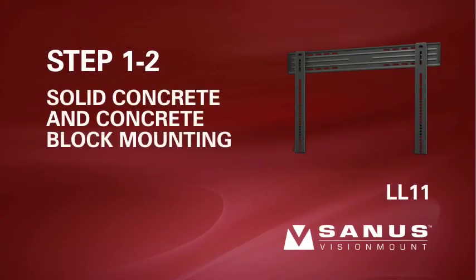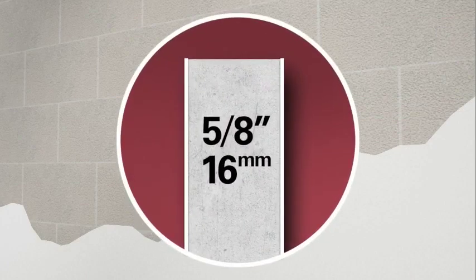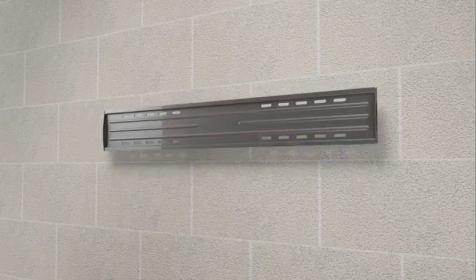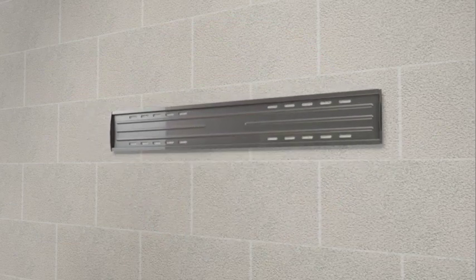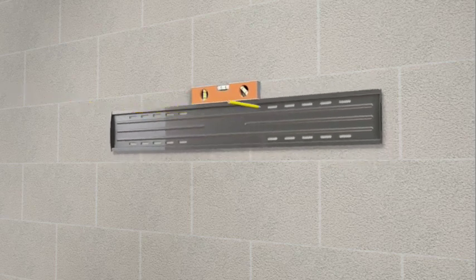Step 1-2: Solid concrete or concrete block mounting. Please note, for safe installation, any drywall or other wall covering material may not exceed 5/8 of an inch or 16 millimeters in thickness. Taking into consideration the overall size of your television, hold the wall plate against the wall to verify the correct height for your mount. Use a level to ensure the wall plate is square with the wall before marking four hole locations with a pencil — two in the top row of slots and two in the bottom.